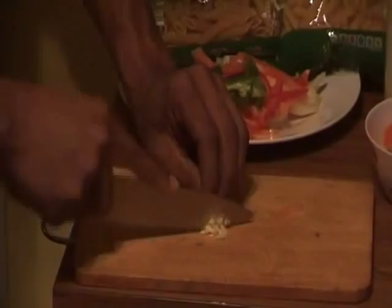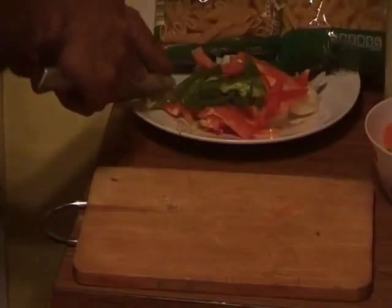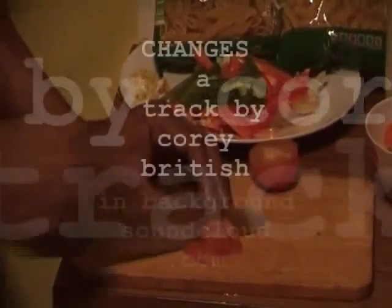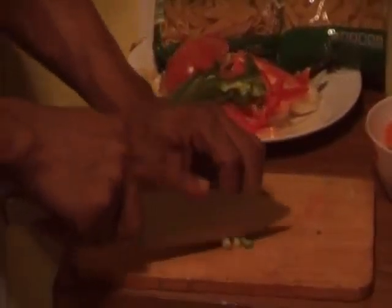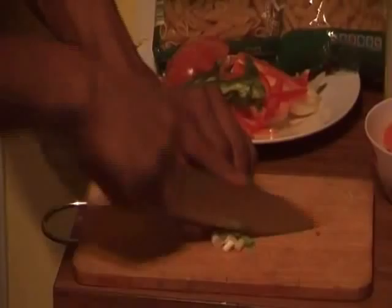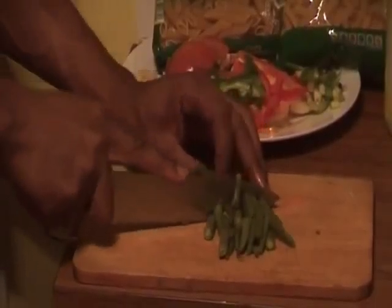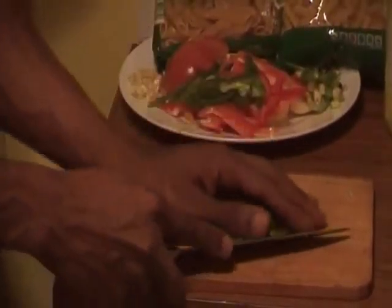Chop your two garlic cloves and chop them fine — no fingers! Chop them nice and fine. Get one tomato and cut it into squares. My favorite — spring onions — I cut those to the side, very fine as well. I've got some green beans that I've already cooked up, and I'm just going to cut them into three — not too fine, just into three.